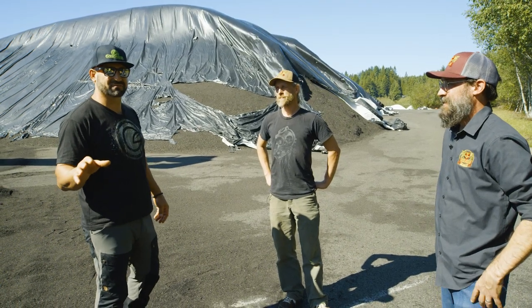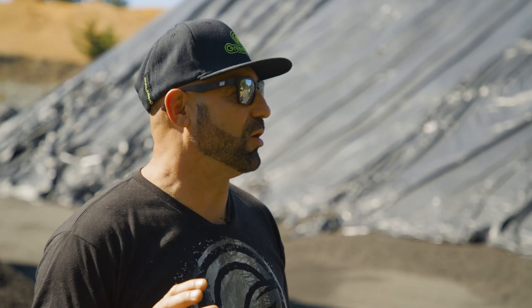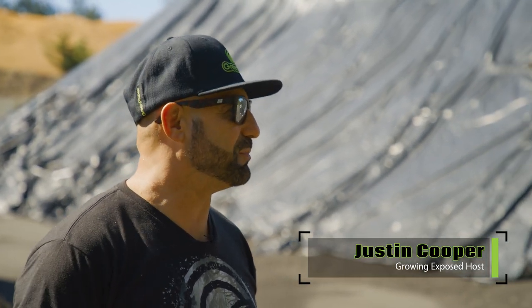So I'm with Nate, a soil scientist for Royal Gold. I think people always want to know what's the fastest, easiest fix for anything. In your opinion, what is the best soil to grow cannabis?